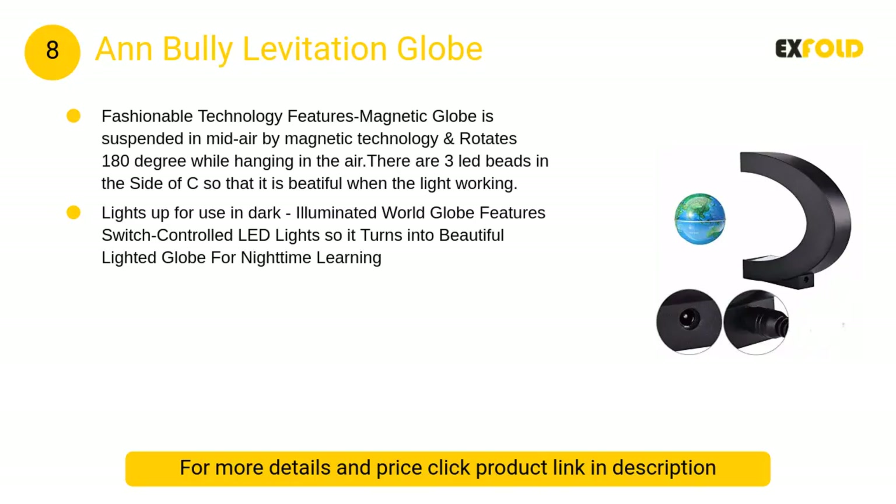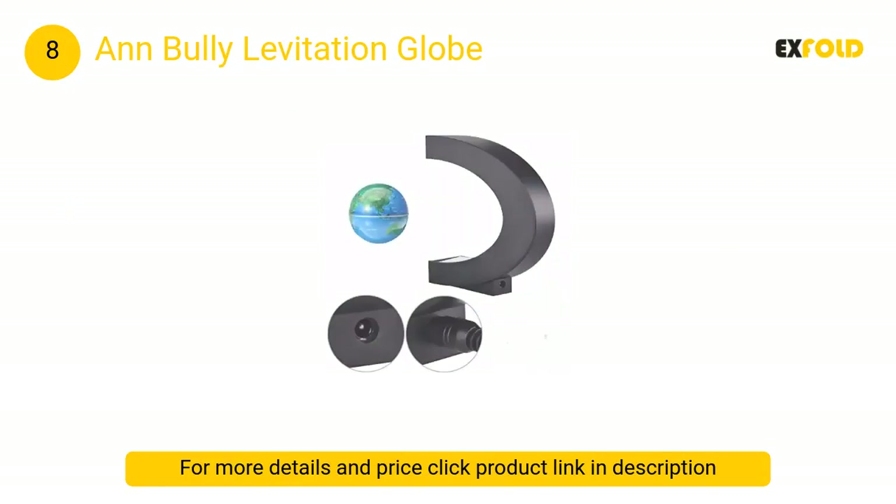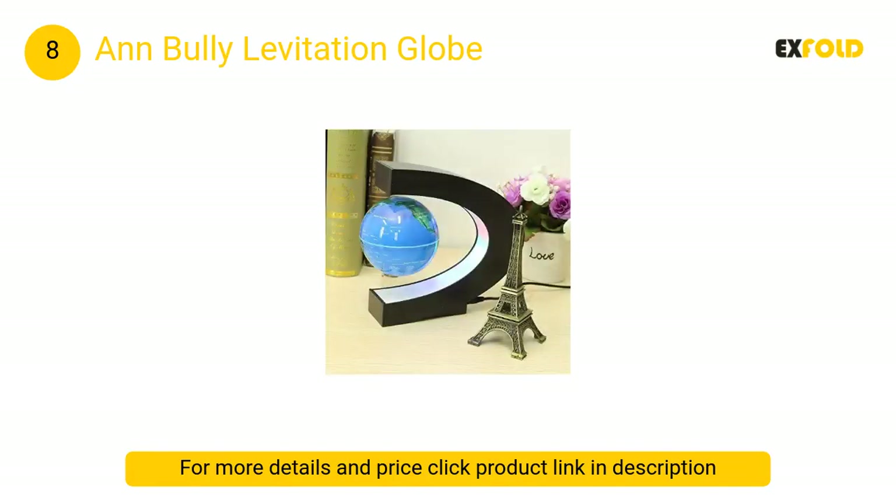At number 8, the Anbully levitation globe — the magnetic globe is suspended in midair by magnetic technology and rotates 180 degrees while hanging in the air. There are three LED beads on the side of the base so that it looks beautiful when the light is working.